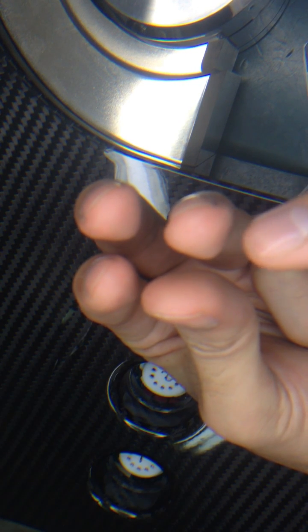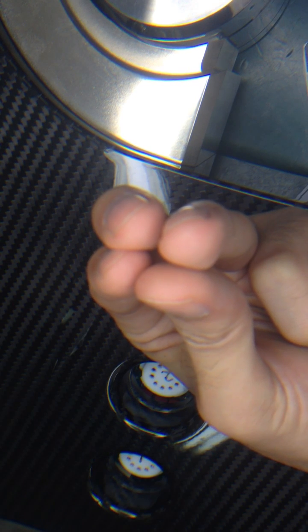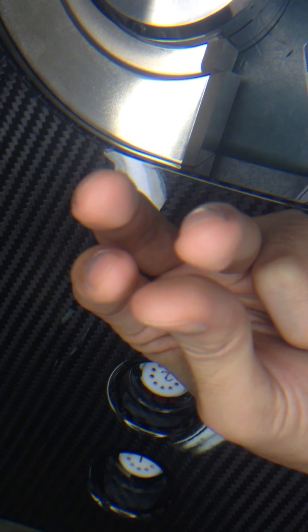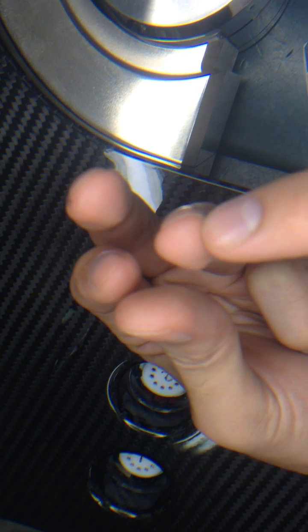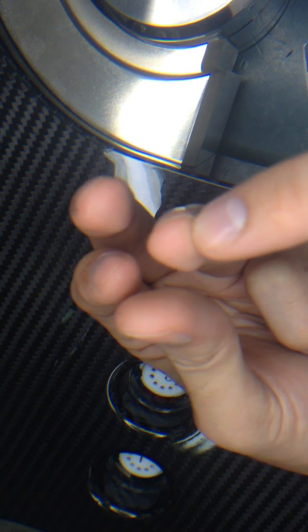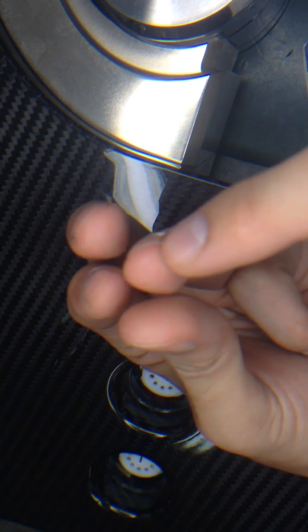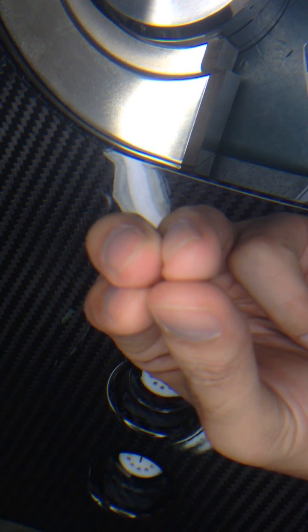When the socket pin is loose, that means these 4 wings are actually open. So all you need to do is use the needle tool to press towards the center, and it will become back to a tight grip.